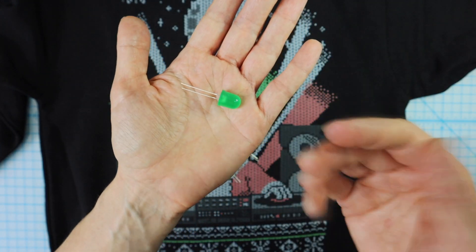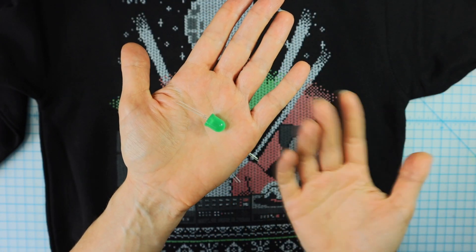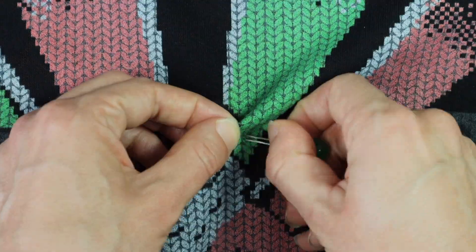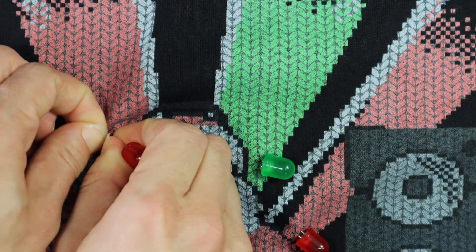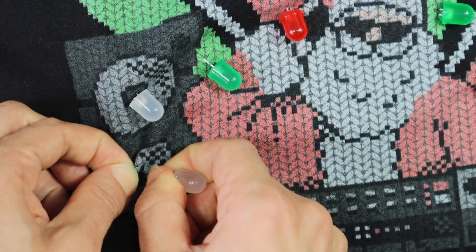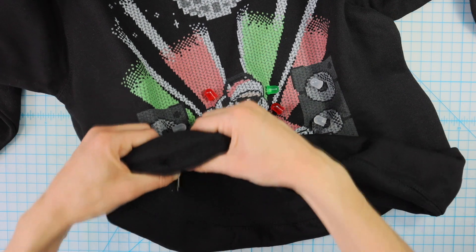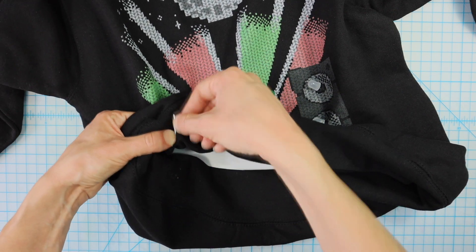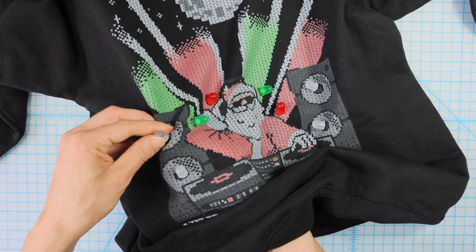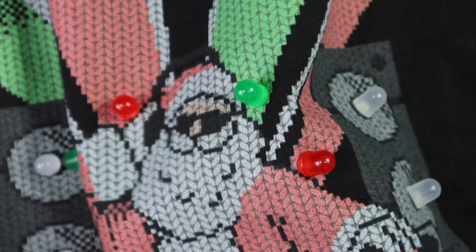I like to put all of my LEDs through the fabric with the long leg on top and the short leg on the bottom. That way I can think of it as ground or negative going down and positive going up. When I have the sweatshirt turned inside out and the legs folded flat, I can remember which is which easily. Now I'll fold the legs flat on the back side — pushing down, turning it over, and flattening the legs.